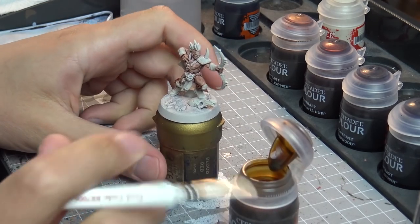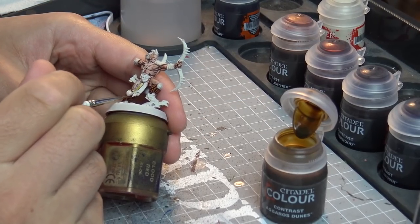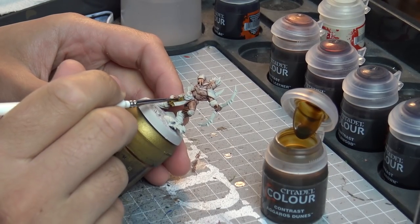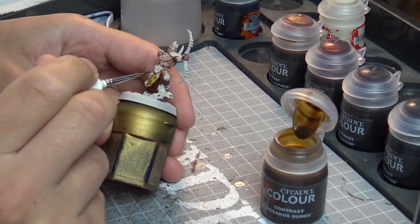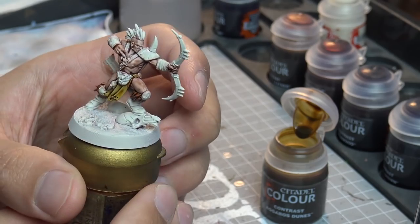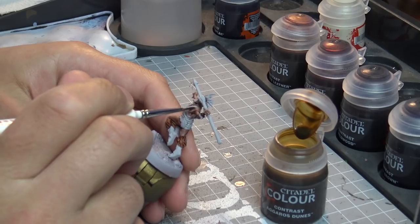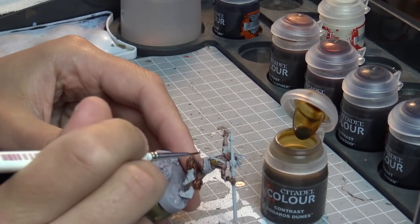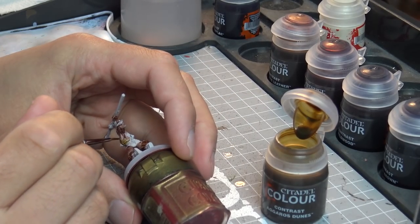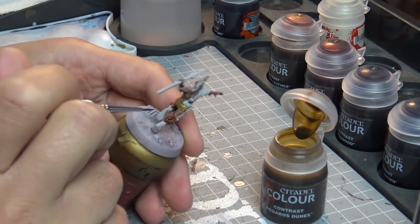On to the Agaros Dunes now. This is kind of like an off brown bone colour — not your bleach bone, more like your stained bone colour. I'm using it on the robes here. The God-Sworn Hunt models I'm using are just to show you the different brown types, so this is by no means a painting tutorial for them. You're getting a real golden brown here. I think you could probably use Agaros Dunes for maybe a non-metallic gold in places. It's a really nice colour you could use if you've got a skeleton or undead army, to get variance in colours between them alongside the other bone colour I'll demonstrate in a second.